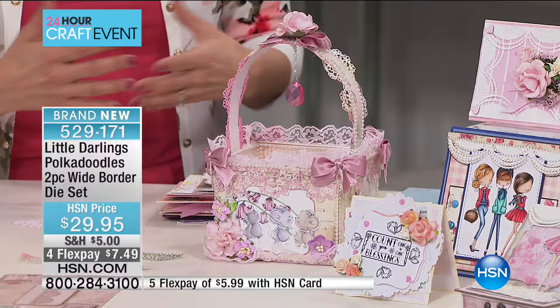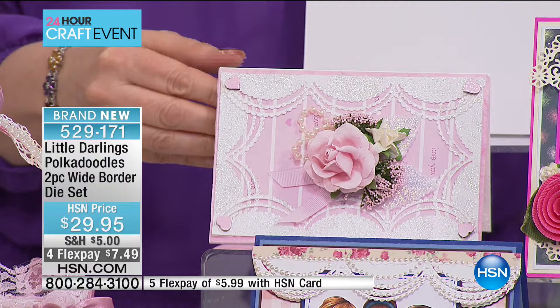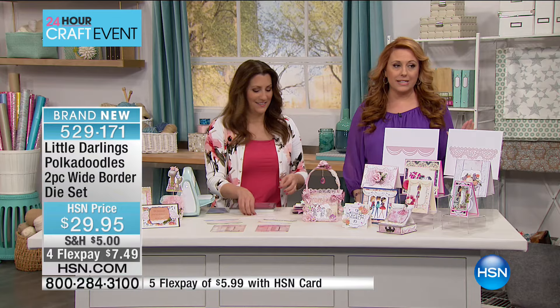We're going to start showing some projects here, but don't wait on this one — with everyone ordering, I may have around 390 left or something like that. When they sell out, this is the only airing. The buyers figured it was just going to last for this one segment. This is really a launch of our Polka Doodles dies — these are the very first set in the entire collection, brand new, first time.